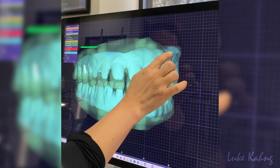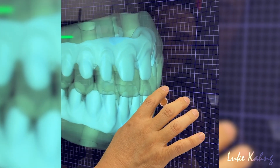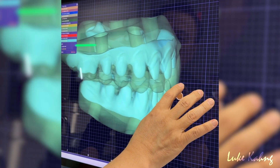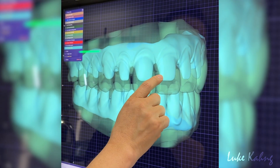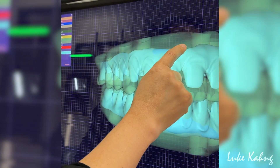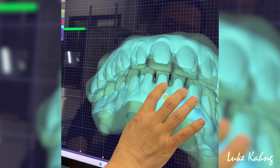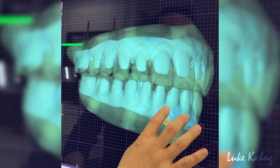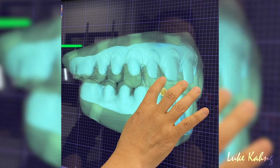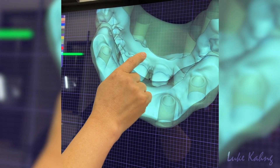I have to grind more here. I wish I could get more strength, and then try to cover. I have to cut it more here.